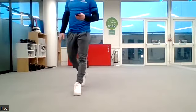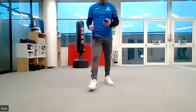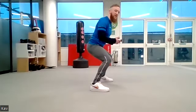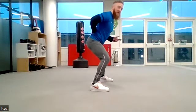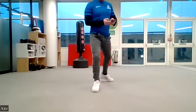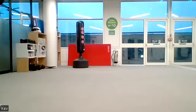Good effort — five, four, three, two, one. Into squat pulses. Make sure you get as low as you can, poke your bum out, keep your head up to create that arch in the lower back. Off we go — 30 seconds on squat pulses. Really good, keep breathing it all out.